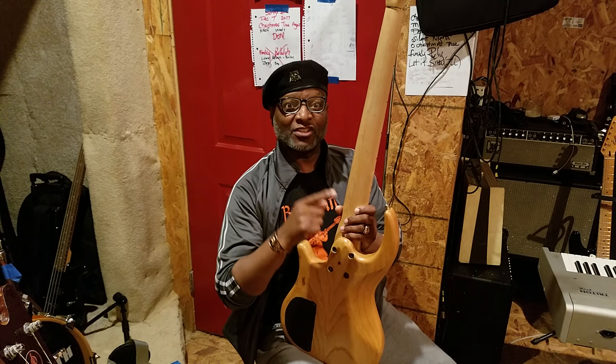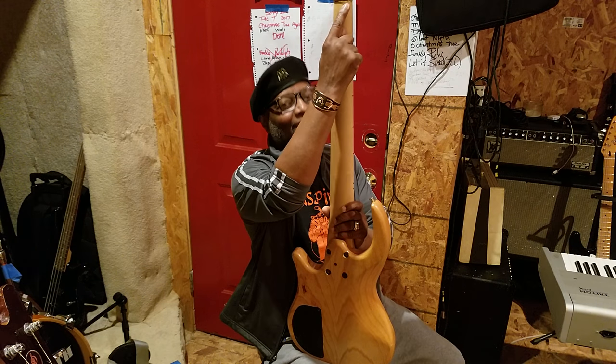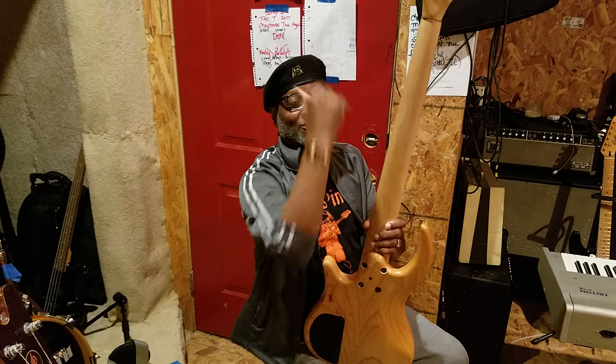It actually tilts — not the neck, it tilts the headstock. It will affect the neck, but it tilts the headstock front and back like a cobra. So it floats. It ain't even on the neck, it just floats.